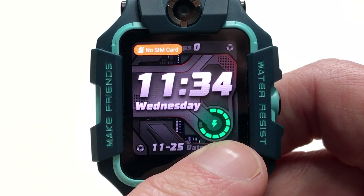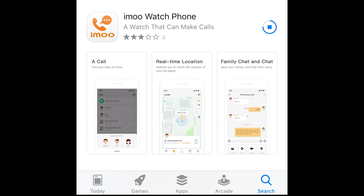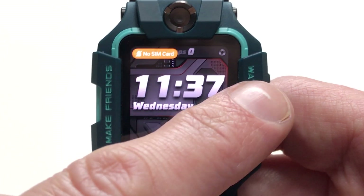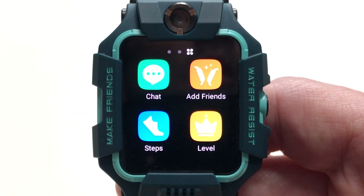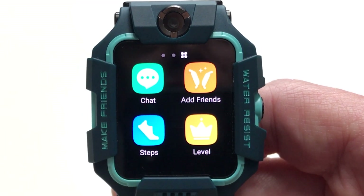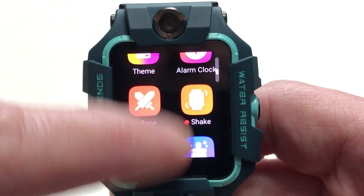To use this device to its full potential, you will need to download the AIMU app on your phone or smart device — it's a very quick and easy process, and I've placed the full details in the description of this video. Scrolling across, we come into the watch's main menu, and there is an awful lot of apps to play around with. Look how silky smooth that motion is when scrolling through them.